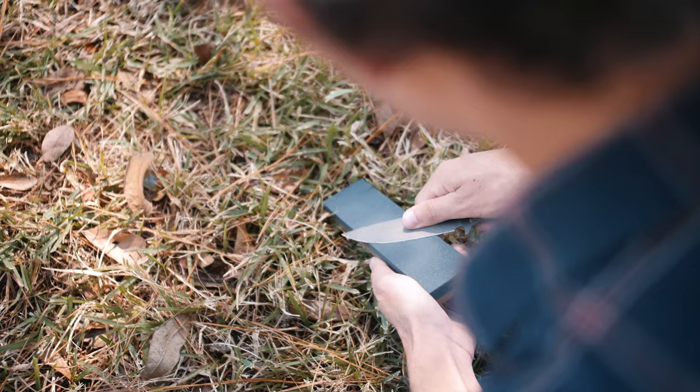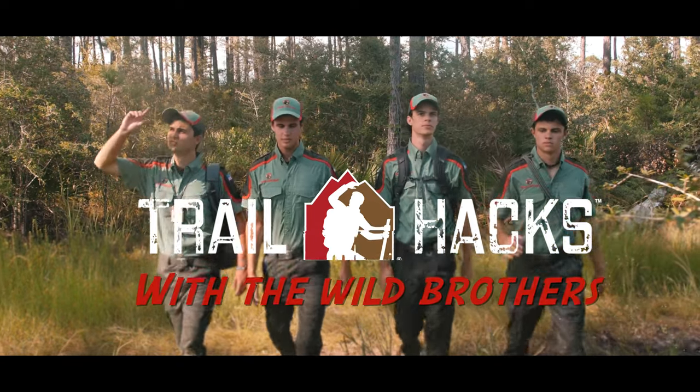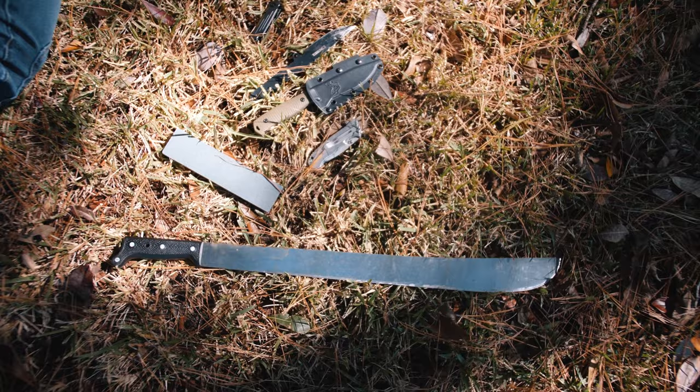Hey guys, Hudson Wilde here. Today we're going to be talking a little bit about knife safety and how to use your knife properly. When I was just a little guy and my dad gave me my first knife, the most important rule that he taught me was that your blade, your knife, whatever you're using, it's not a toy but it's a tool. You have to know how to use it properly.